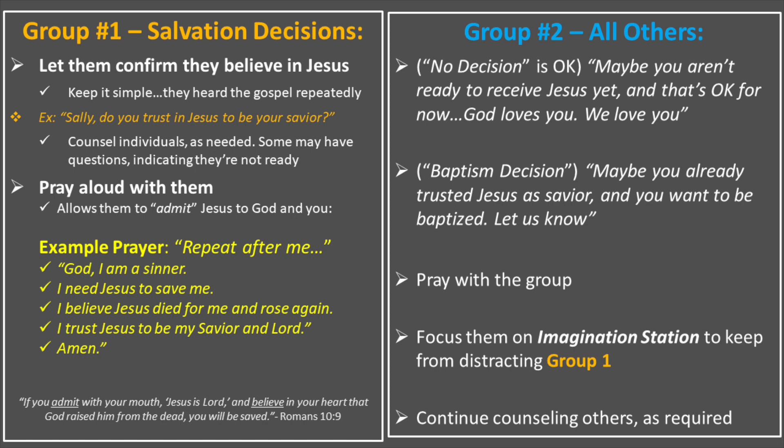For group two, someone else is working with them during this time. Maybe there are questions, or maybe they've just indicated in some way that they aren't interested at all — and that's okay. You can reassure them that it's okay not to make a decision now; God loves them and we love them. Some of them are already saved, have trusted Christ, and maybe they want to be baptized or maybe they've trusted and are baptized already. This group could be diverse. Pray with this group and love on this group, but keep them focused on Imagination Station to keep them from distracting group one — those making decisions to trust in Christ. Continue counseling others as required.